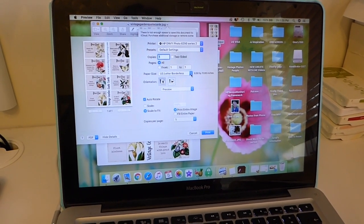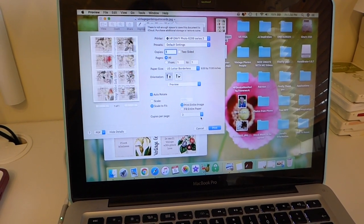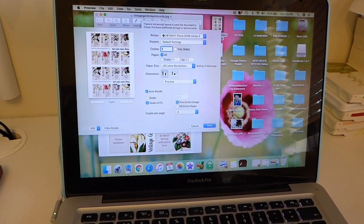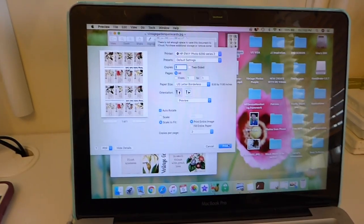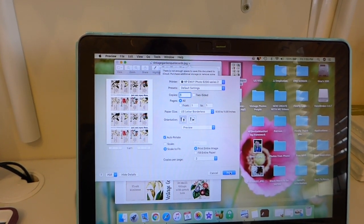I'm going to put this at two per page because I think that's going to be the size I want. So I'm doing it two per page — and here goes!